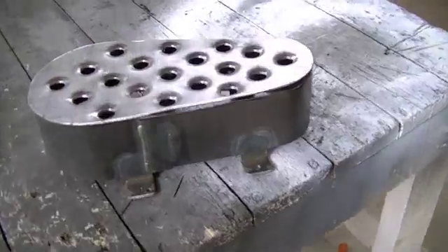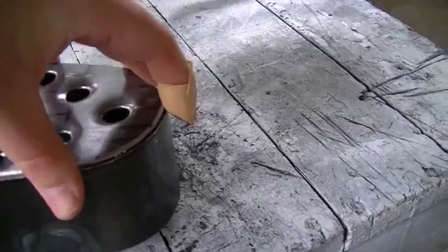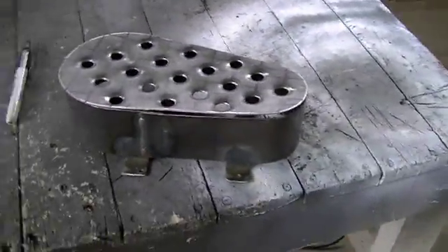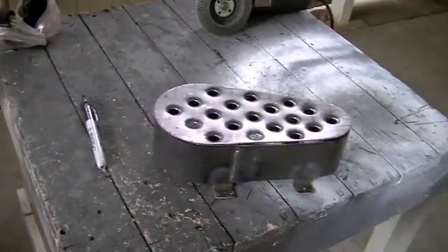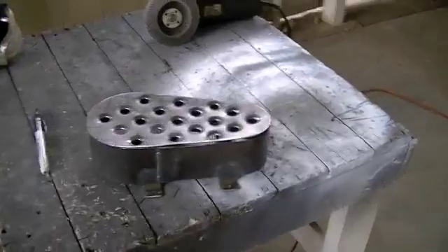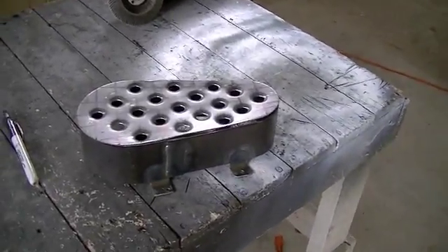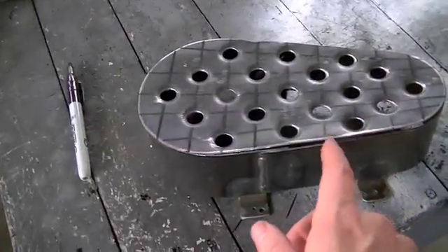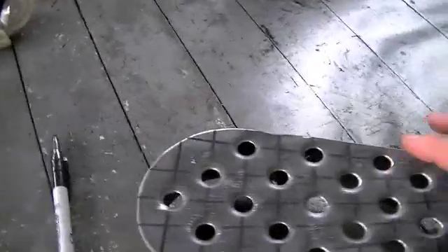I've got to do a little bit more grinding around here to get a snug fit. I'm not going to bore you with watching me grind. I've got the marker out, I'm going to draw some lines and do some grinding, and then we'll fire up the welder and lay some tacks on there. Then we'll do probably 6 to 8 little 1-inch stitch welds — I'm not going to do a full perimeter weld.